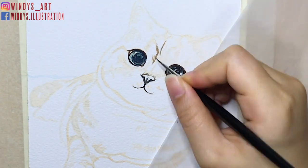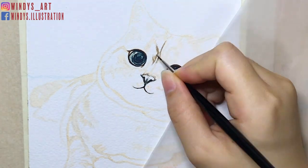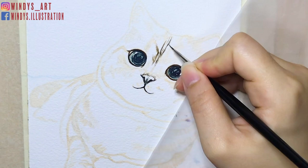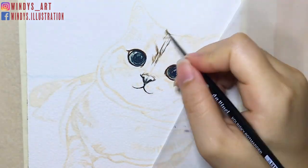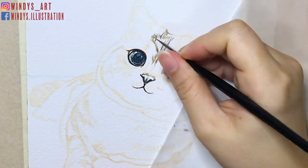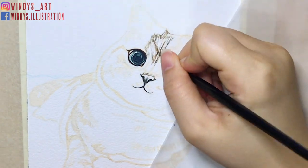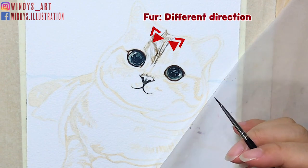Then I use my number zero brush to paint out all the darker areas and details of the cat fur. It's very important to observe what direction the fur goes and where the direction changes. For example, the fur above the eyes has two different directions on the left side and the right side.